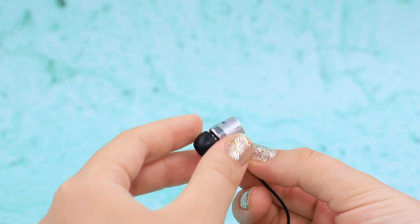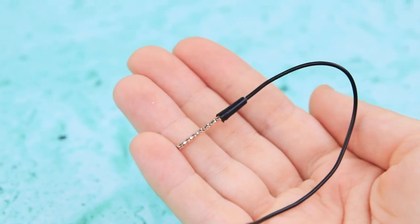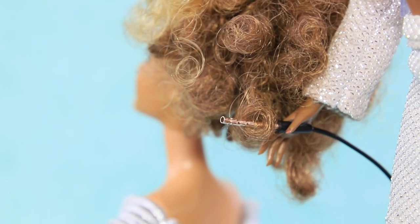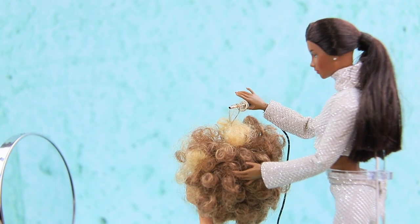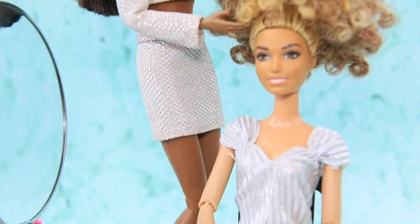Remove the wire from a second headphone. Attach a metal straw to the wire — we made a flat iron! Use a flat iron to get a perfect hairstyle! Look at these beautiful curls! I love it!